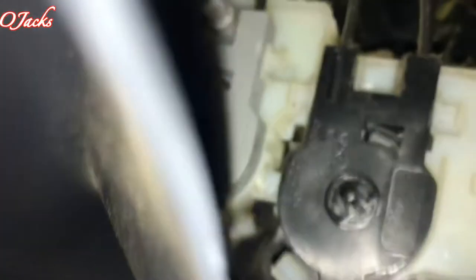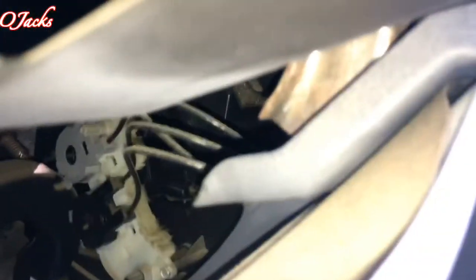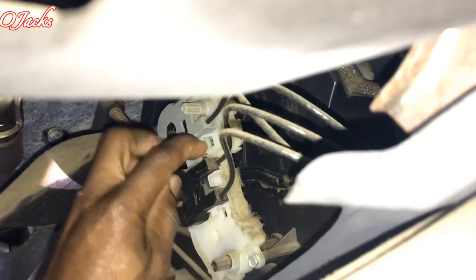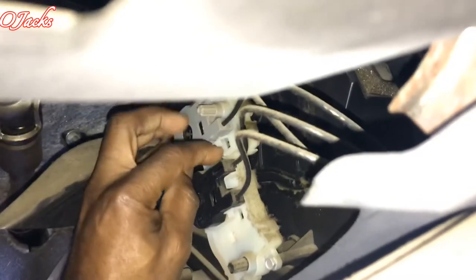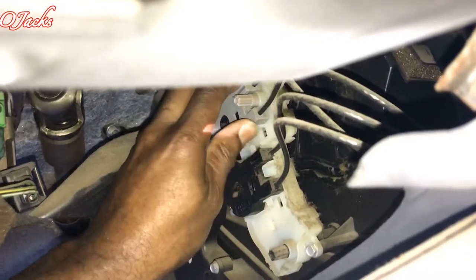You can see it from up here — right there, that's it. I need to disconnect this one up top right there. There are some prongs right here — you just pull it back and there are three of them right here. Pull it back and pull it out.